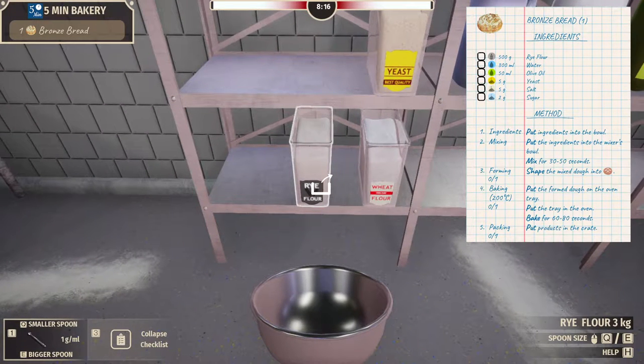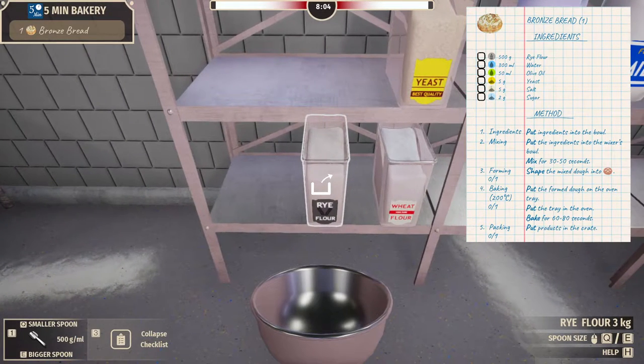So we click on this thing, it shows up on the right side. We need rye flour. We need the bowl first — our trusty stainless steel mixing bowl. 500 grams. We go down to the bottom left. We need 500 right there. At the very bottom left, press Q to make the spoon smaller, or E to make the spoon bigger.